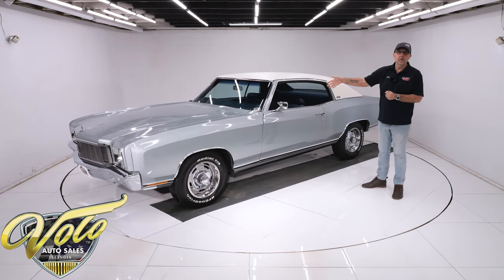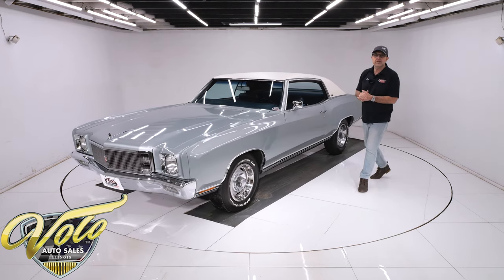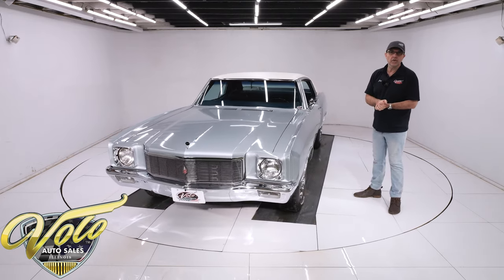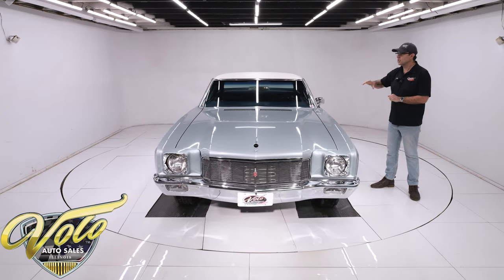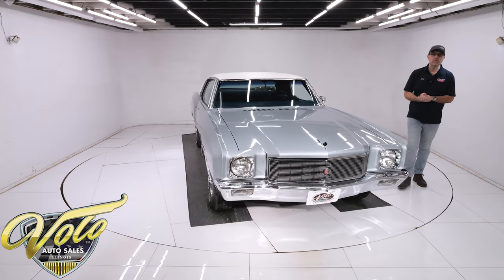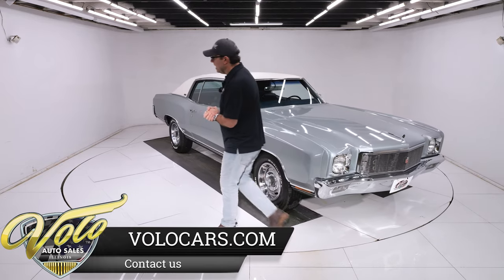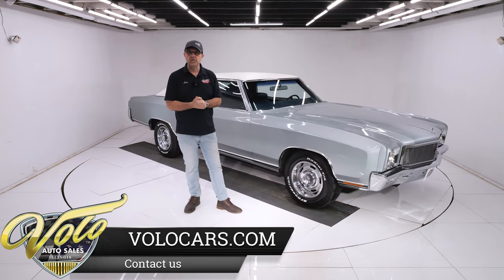The transmission is a performance rebuild — it's the original VIN-number-matching turbo 350 that belongs to this car, and it did have a rebuild. It has a Hughes torque converter with a 2,200 stall. The original driveshaft still has the assembly line factory paint markings on it. The 12-bolt rear end — the original rear end — was completely rebuilt by a specialist.